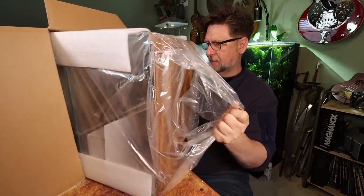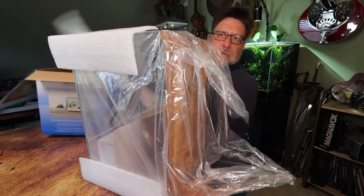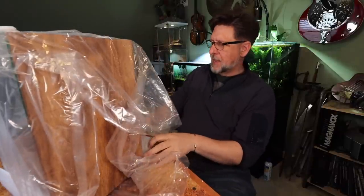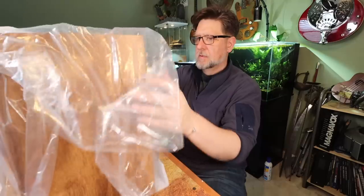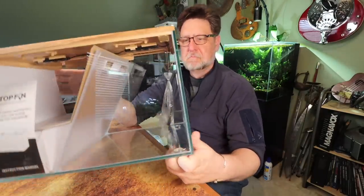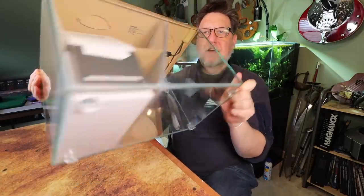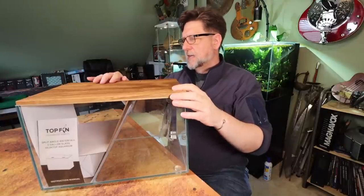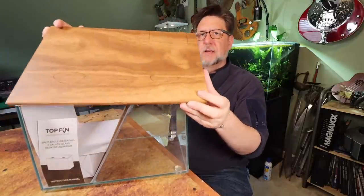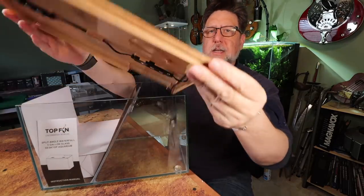Let's slide this out. It came fairly well packed for what it is and it looks like it's in good shape. Out of the box I gotta say it's a little bit better than I expected. It's got some big heavy rubber feet on the bottom, which is kind of unusual for something like this. We've got a plastic top with a nice wood grain, and I can see there's a power button right here.